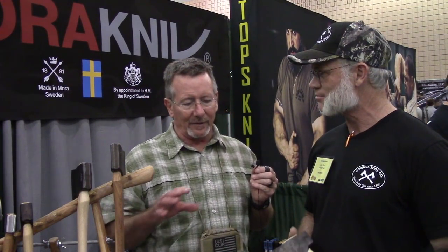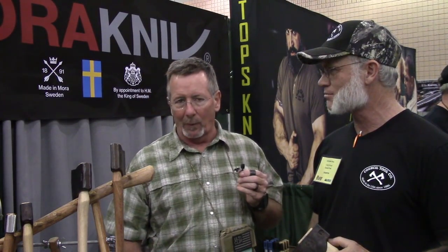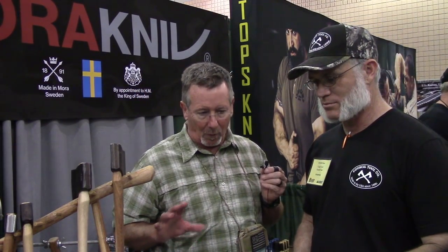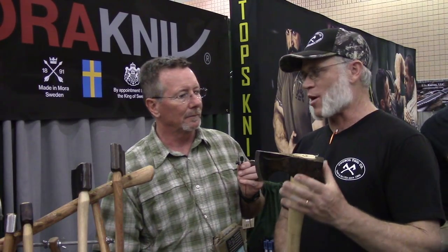We could talk about head shapes — that's a whole different conversation we can have another time. If you buy a Council Tools axe, does it come with a guard? All our premiums come with a mask or a full sheath depending on which one. Our sport utilities come with just a rubber guard to protect for shipping, because you want to keep the price low — adding sheaths for everything would add an extra $15 or $20.